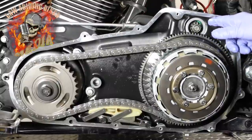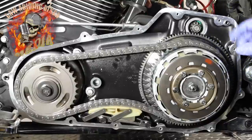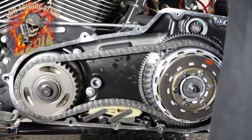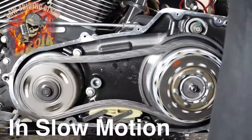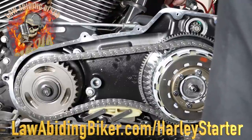Now he's going to put power to both the switch for the solenoid and to actually turn it — we're going to turn the motor a little bit. It's not on run, it's in neutral. I'm actually going to reach up and grab the clutch just for safety, and he's going to do the whole thing now. Here we go.